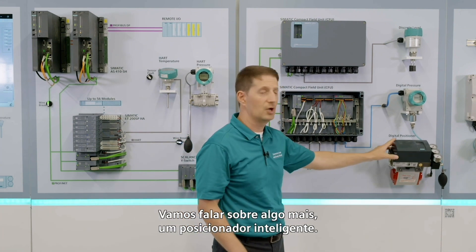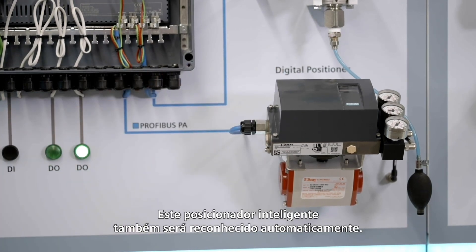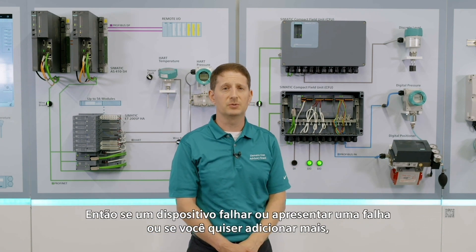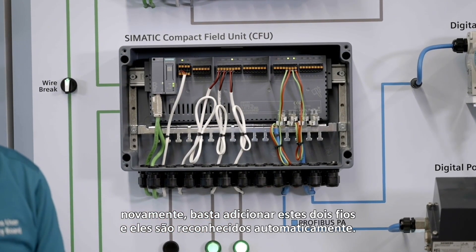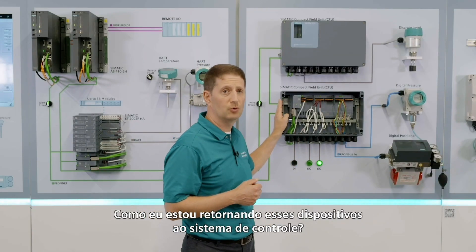Let's talk about something else — a smart positioner. This smart positioner is going to be auto-recognized as well. When you have this device, you're also able to do replacements in the field. So if a device was to fail, go fault, or you want to add more, just add those two wires and they're auto-recognized. How am I getting these devices back to the control system?